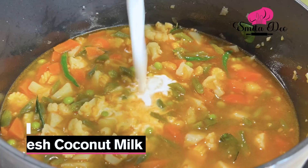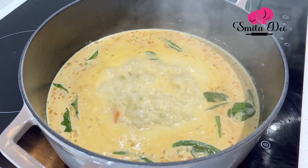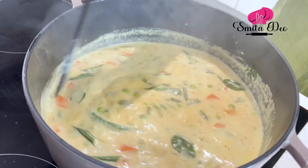Add half a litre of fresh coconut milk — canned works too. Let's bring the stew to a boil. I've used slightly thick coconut milk, so the consistency is slightly thick. But if you don't have thick coconut milk and want a thicker consistency, you can stir in a tbsp of rice flour paste. Keep stirring gently so you don't get lumps, and you'll get your desired thickness.